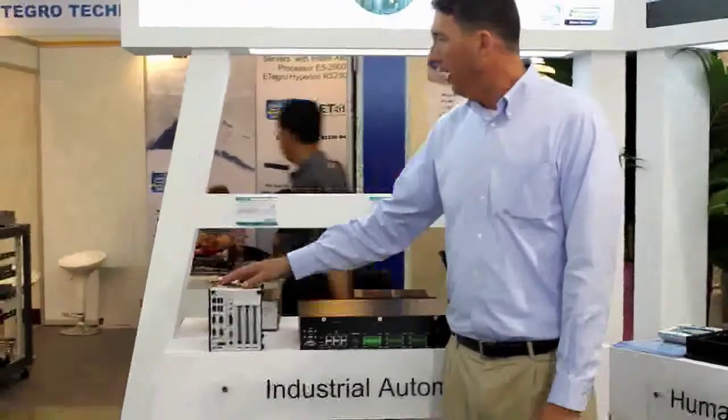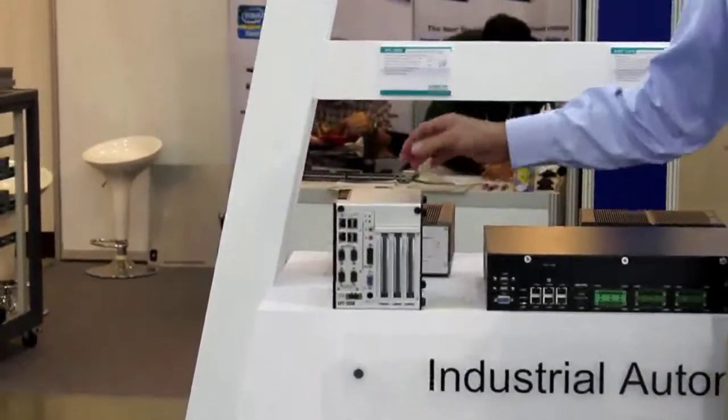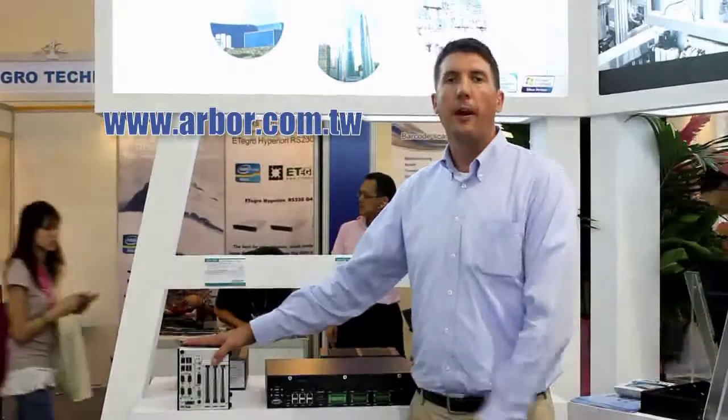Moving on to another new product in the BoxPC lineup is our EPC-2000, which has multiple models available in the product family. The great thing about this BoxPC is it's DIN rail-capable. It features a highly flexible access point from the top, so you can add in accessory cards, whether it be digital I/O cards or Profibus or any kind of industrial automation bus structure, but also still maintain serial ports, ethernet ports, and video outs so that the customer can use it in any kind of situation for industrial automation and a highly flexible installation environment. Please visit the Arbor website for more information on these great new products. Thank you.